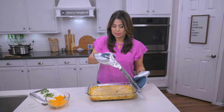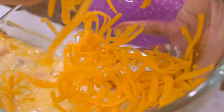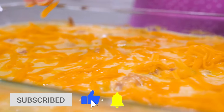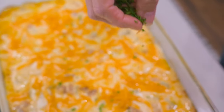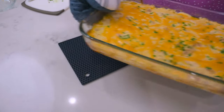After the 40 minutes, remove the foil and now add the remaining shredded cheese. If you have fresh parsley, go ahead and sprinkle that on — it's optional, but it just looks really pretty.